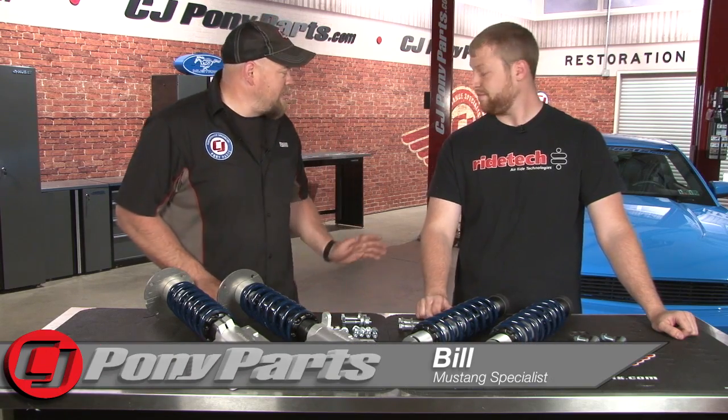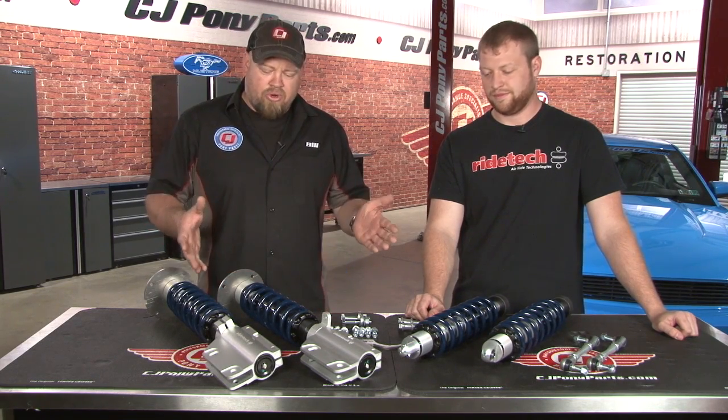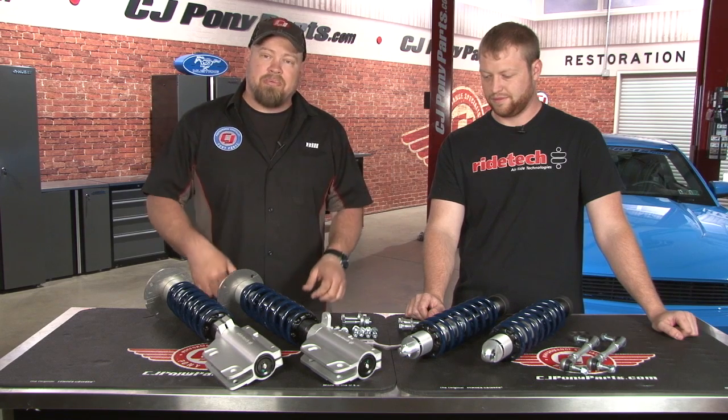Hi, I'm Bill from CJ Pony Parts. My 2011 GT is currently lowered on BMR Springs, but I'm still using the stock shocks and struts. I was looking for something more adjustable and also to lower the car a little bit more. I hit up my buddy Josh from Ryotech, and he brought out this coilover system today and actually came out to help us install it.